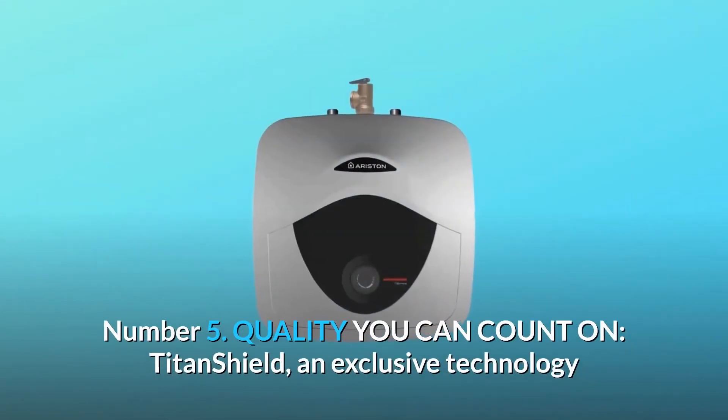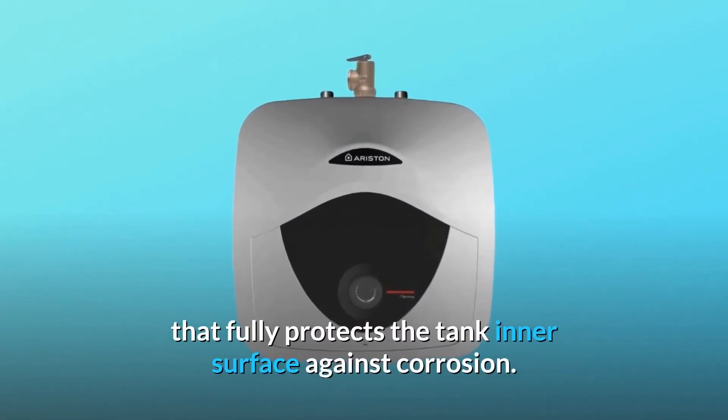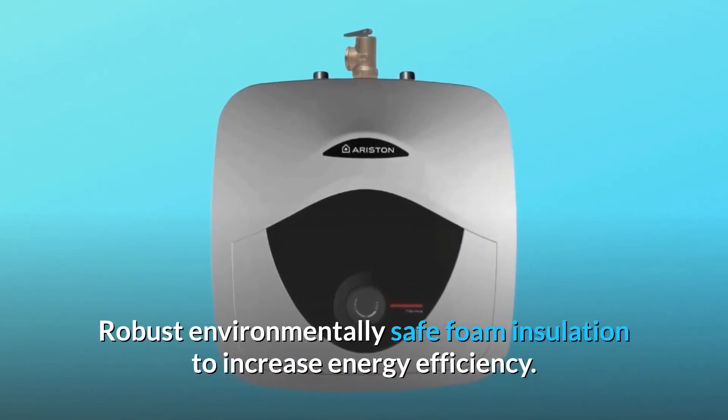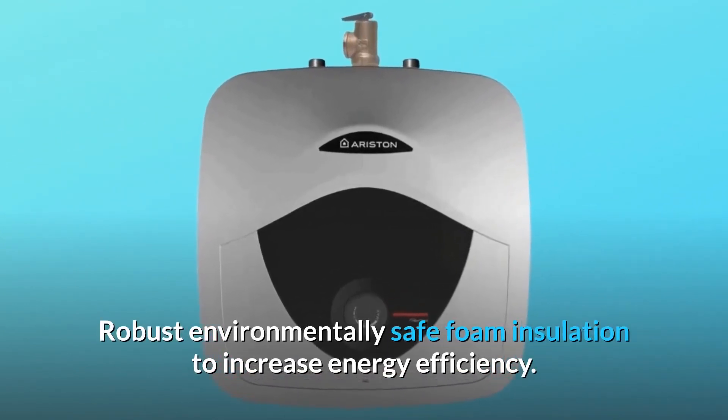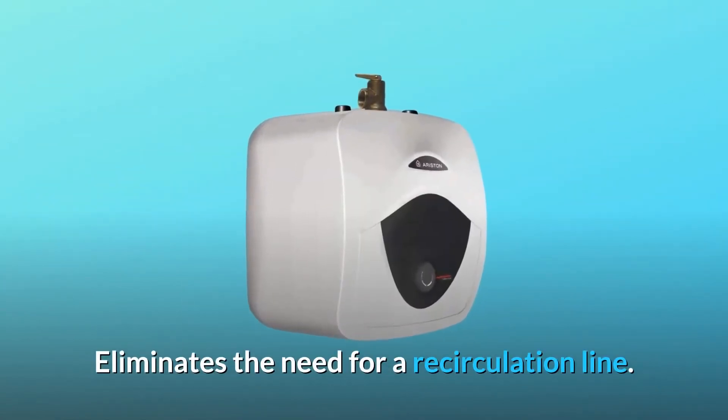Number 5: Quality you can count on. Titan Shield — an exclusive technology that fully protects the tank inner surface against corrosion. Robust, environmentally safe foam insulation to increase energy efficiency. Eliminates the need for a recirculation line.